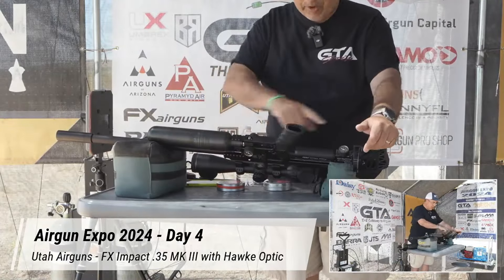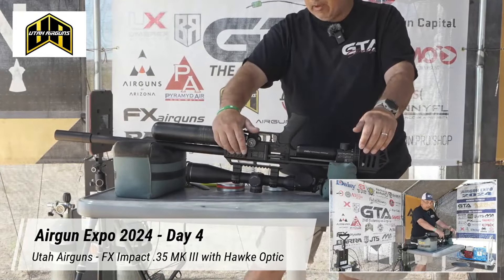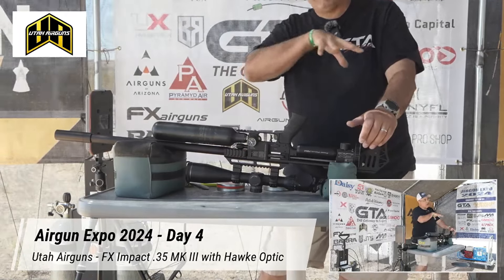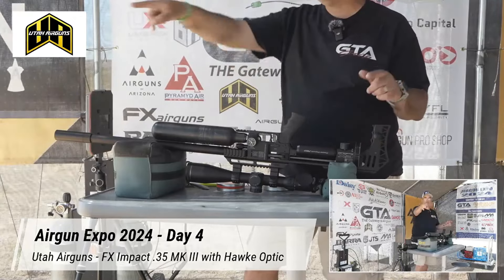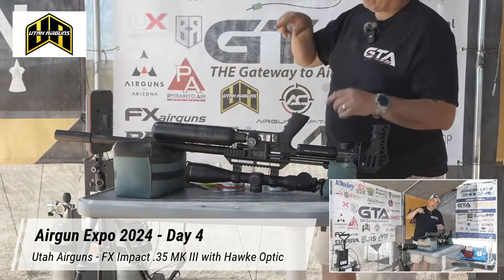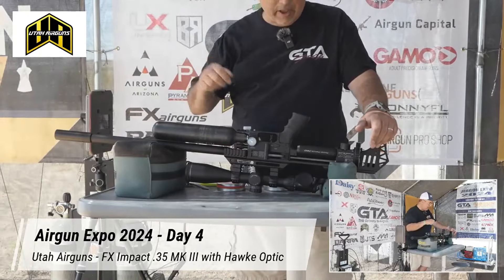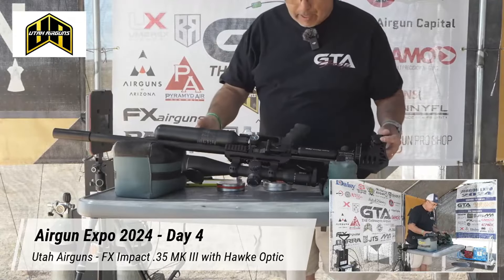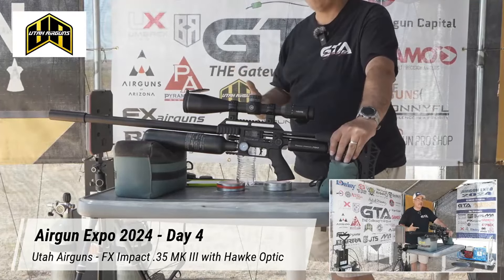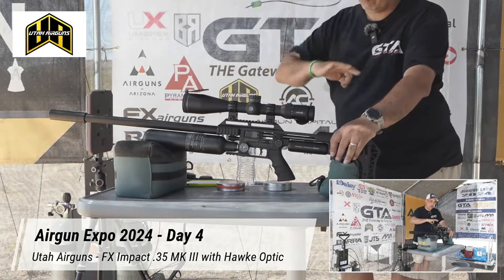Flipping it on its head to show the camera — we have three gauges: our pressure gauge, first reg, second reg, and an adjuster that controls how much air flow you're going to get when you charge. You have so many different adjustments. And then once all that's dialed in, you have a hammer adjustment — a coarse adjustment and a fine adjustment. By the time you're all done, hopefully you have the thing dialed exactly where you want it.